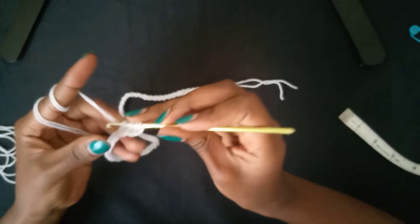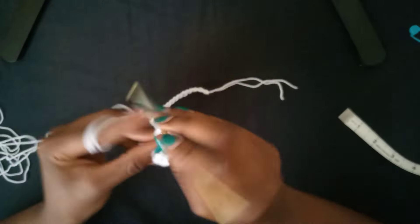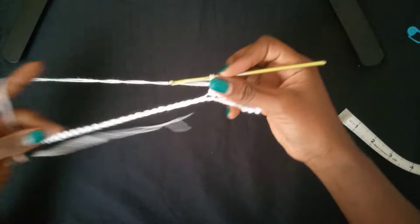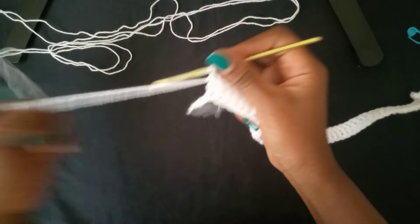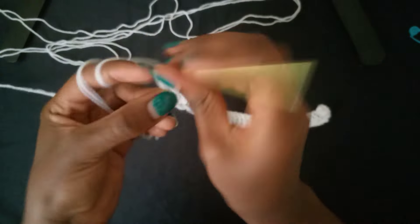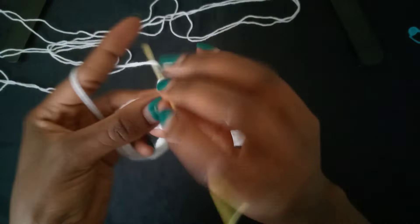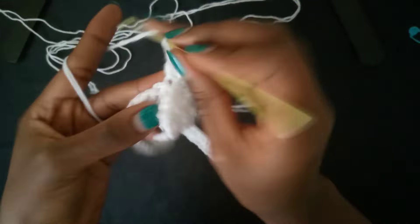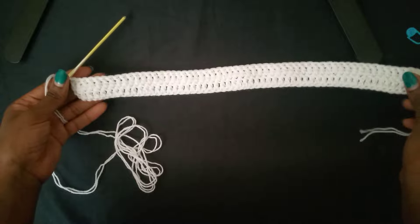Go into the fourth chain with a double crochet — one, two, three, four — and continue making double crochets all across the chain. I'm coming to the end of the first row — that's the very last double crochet. Chain two, turn your work, and do more double crochets on the second row. After two rows of pure double crochets, the rest of the rows will be decreasing.